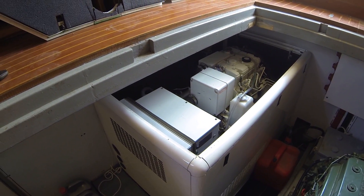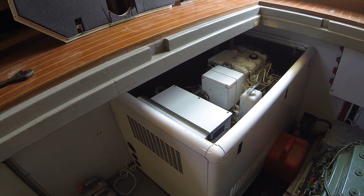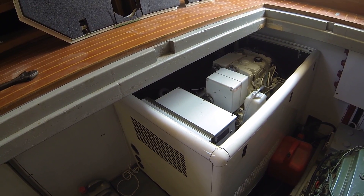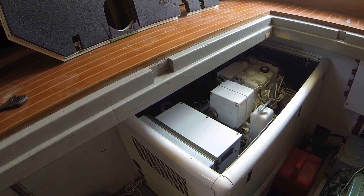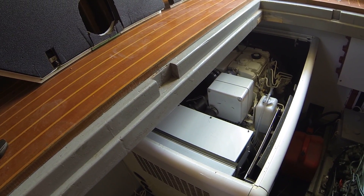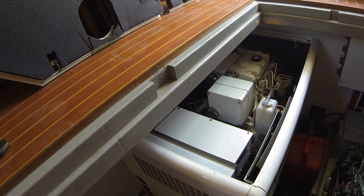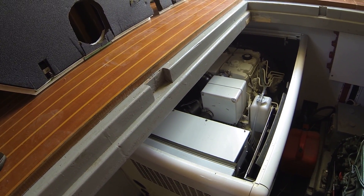Here we are in the engine room. This is the 12-kilowatt Northern Lights generator in the sound box. It's a three-cylinder, beautifully engineered generator — super quiet, super smooth. It's a great addition to the boat.